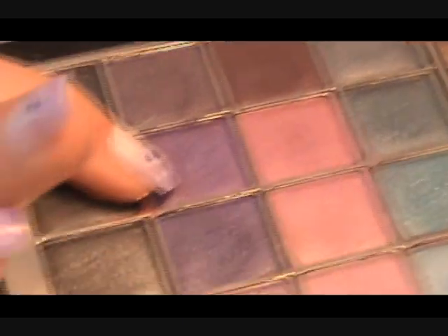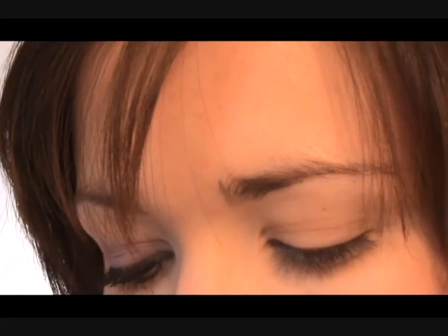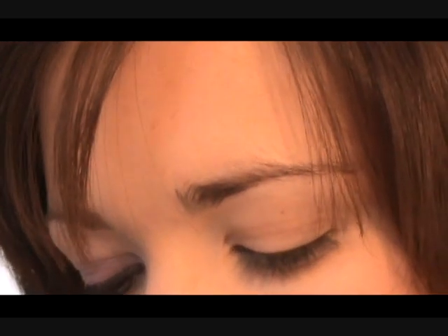I've already primed my lid with Art Deco Primer Potion and now we're going to move on and use the purple, because this is just a very easy look to do. We're going to start off with just this purple here and use a very small brush for this.